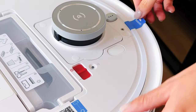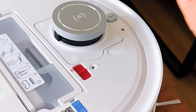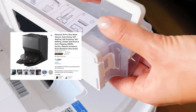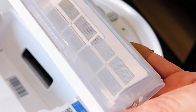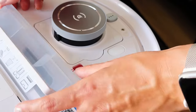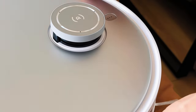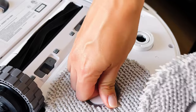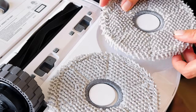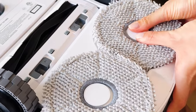In a nutshell, the Ecovacs Deebot T20 Omni robot vacuum and mop is perfect for anyone looking to maintain a clean, beautiful home without breaking the bank, because it is much cheaper than the Roborock S7 Pro Ultra and it provides a better mopping experience. I'm going to be testing this robot vacuum for the next few weeks and preparing a full review. If you are looking for a robot vacuum that also mops and does a much better job than other robot vacuums on the market, this is probably the best mopping robot vacuum I've seen. I wish more robot vacuums would implement a hot water station.